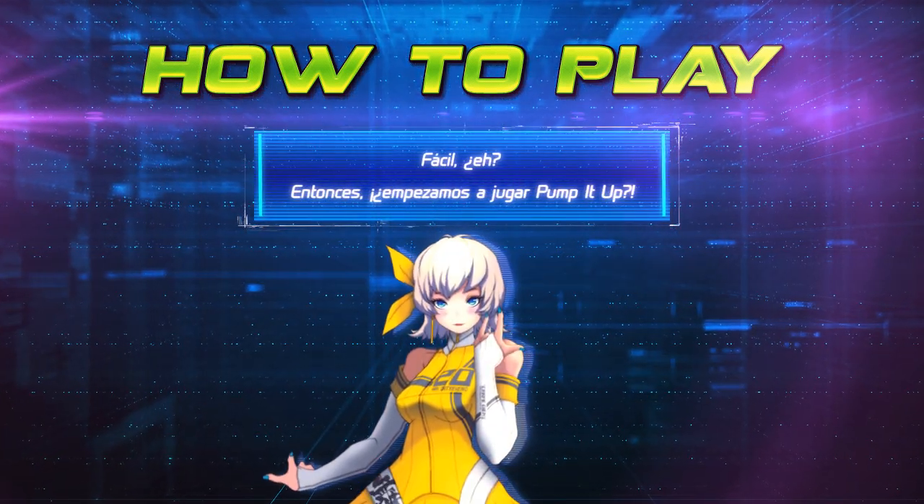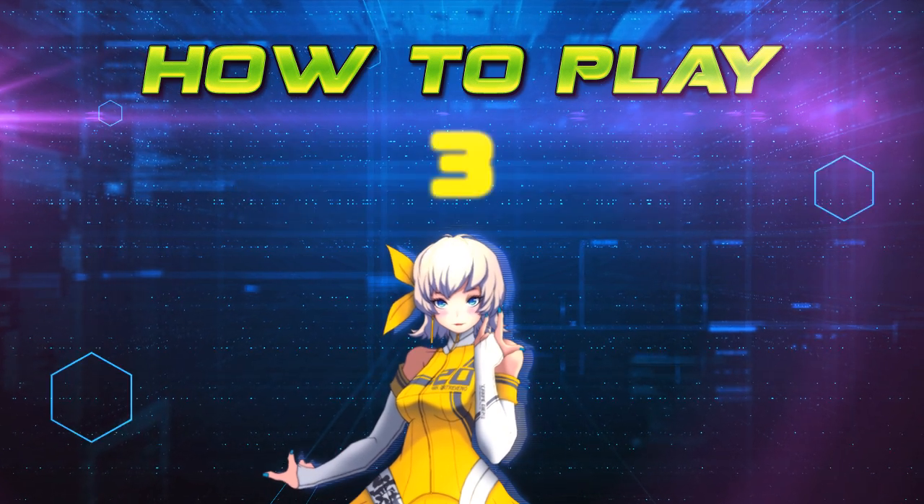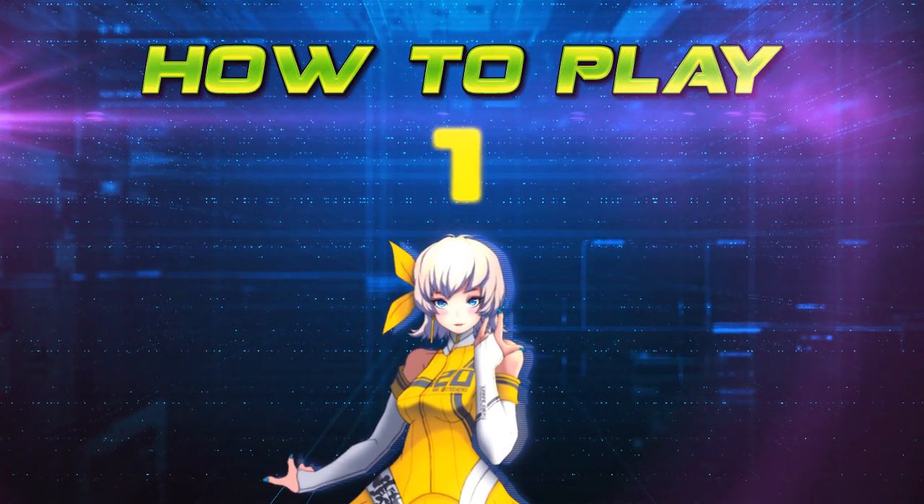Easy, huh? Then here we go to Pump It Up! 3, 2, 1, Pump!